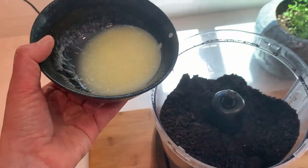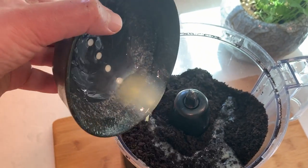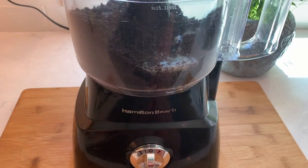To this we will add 5 tablespoons of melted butter and give it a couple more pulses to make sure it's mixed in evenly.